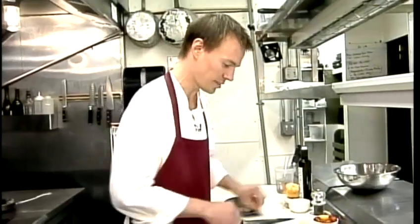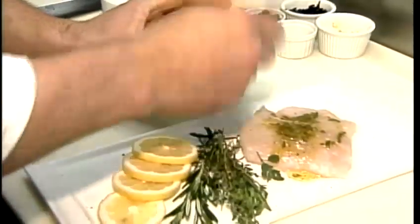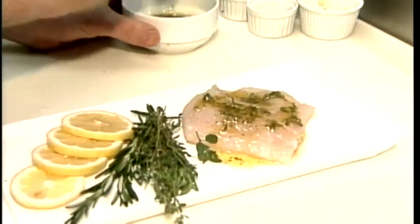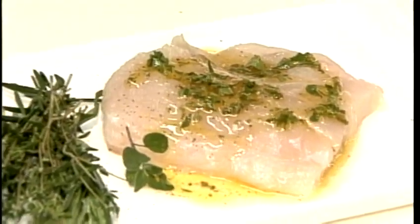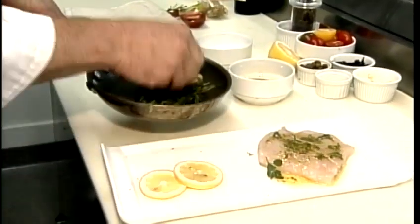First thing we want to do is just season the fish slightly — a little salt and pepper. We're going to dress the fish with lemon juice, olive oil, oregano, and a little sea salt. Then we're going to roast it right in the pan with some herbs and a little sliced lemon.